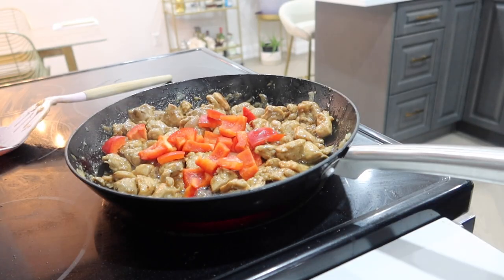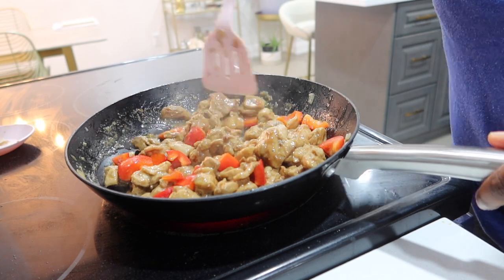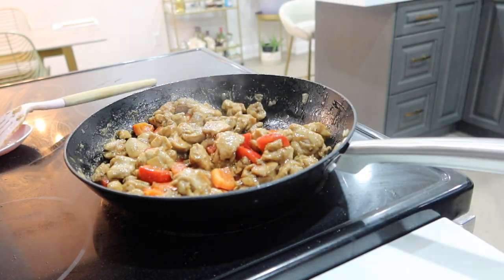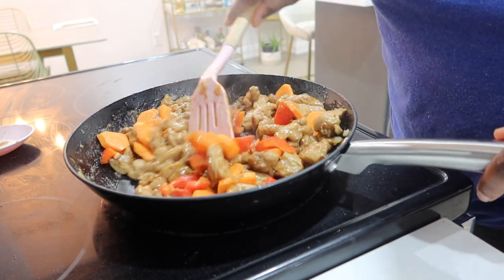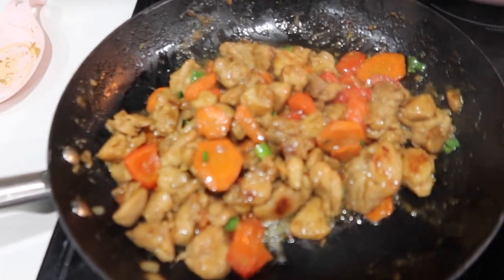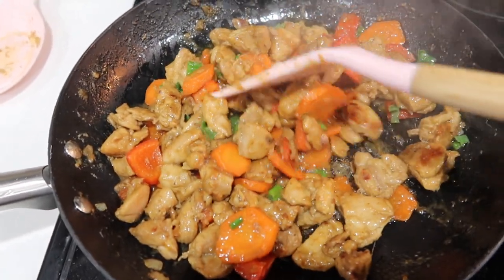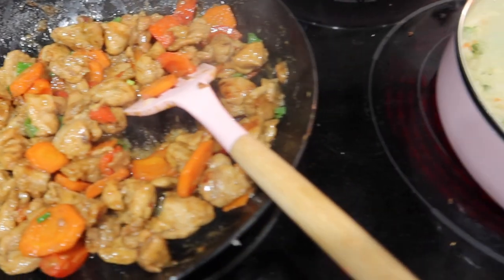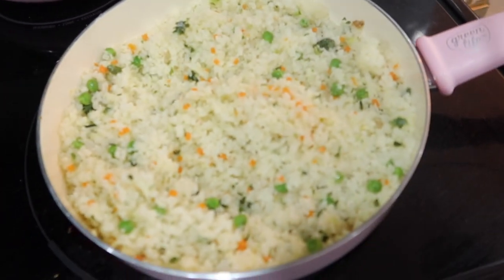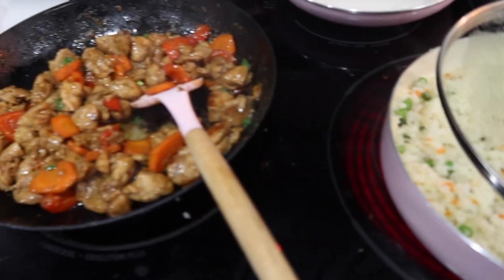Then I added my bell peppers, carrots, and scallions and let everything finish cooking all the way through. Alongside the chicken, I made a quick cauliflower rice on the side to serve with it. It tastes really good — it does take way more time to prep this dish than to cook it, but other than that it's super quick and super tasty. Thanks for watching!